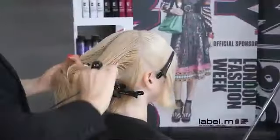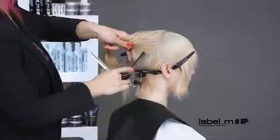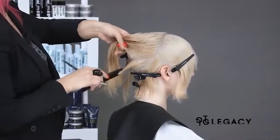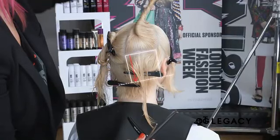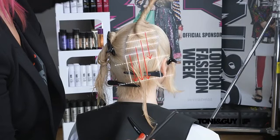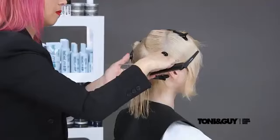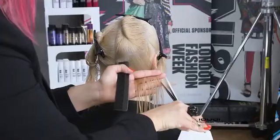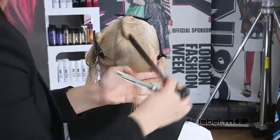Moving on to the teardrop section, the hair is subdivided using a profile parting. Starting from the bottom, diagonal back sections are taken. The hair is elevated at a graduation level, combed teed to the parting and point cut.